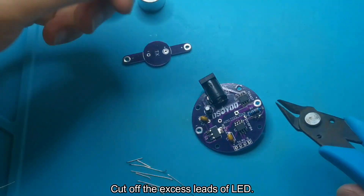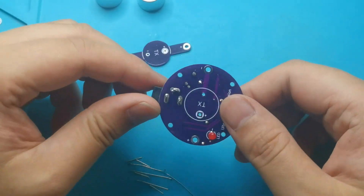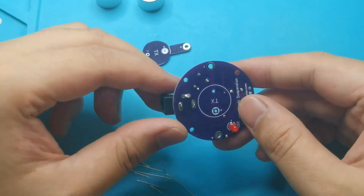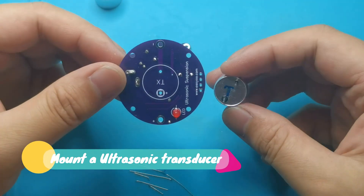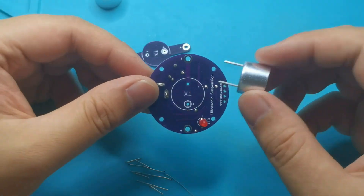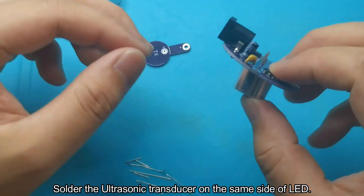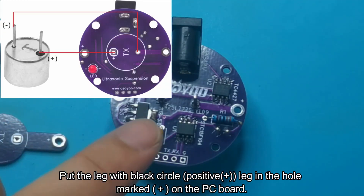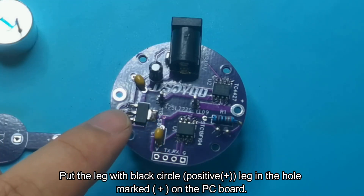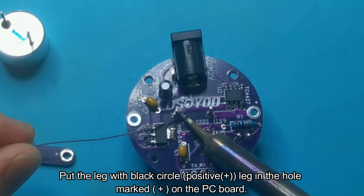Cut off the excess leads of the LED. Mount an ultrasonic transducer and solder it on the same side as the LED. Put the leg with the black circle, which is the positive plus symbol leg, in the hole marked plus on the PC board.